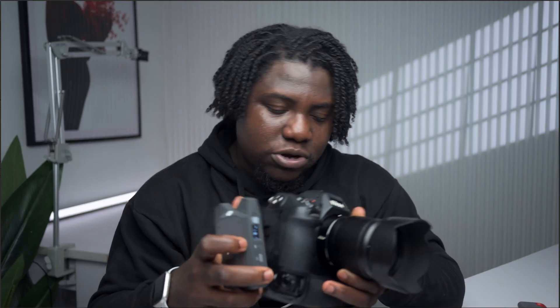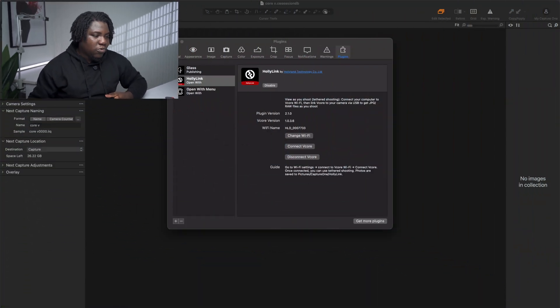The idea is that you can have the V-Core with you and attach it to your camera, or just put it in your pocket. This gives you a lot more freedom compared to using an actual wired tethering cable, where there's always the risk of somebody bumping into the cable and knocking your laptop or camera to the ground. With this, you just put the device in your pocket and you're free to move.